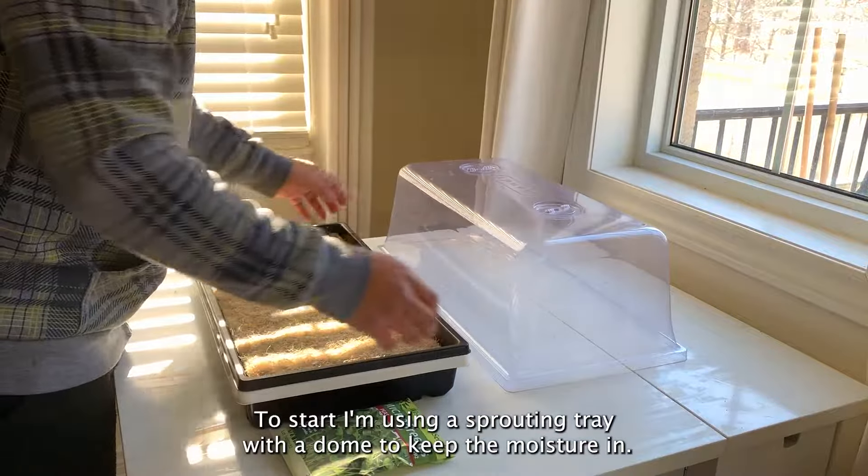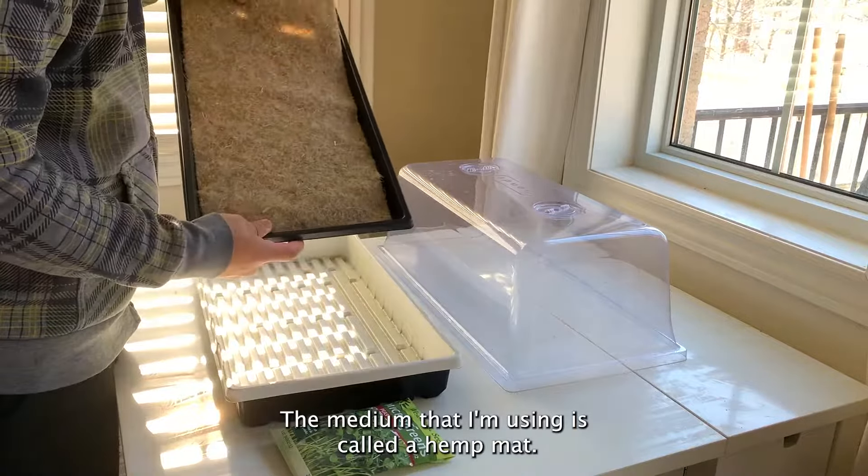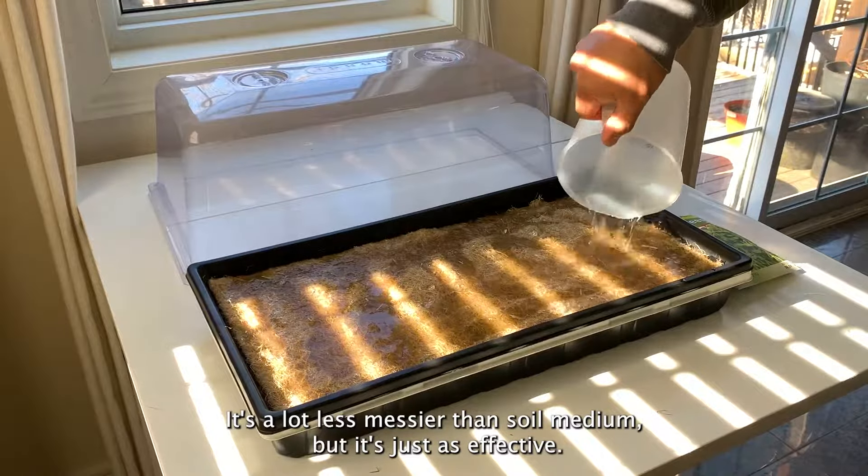To start, I'm using a sprouting tray with a dome to keep the moisture in. The medium I'm using is called a hemp mat. It's a lot less messy than soil medium, but it's just as effective.